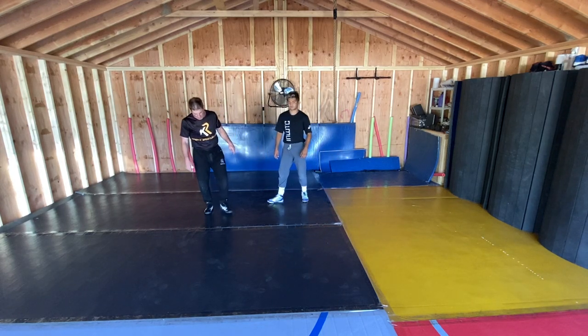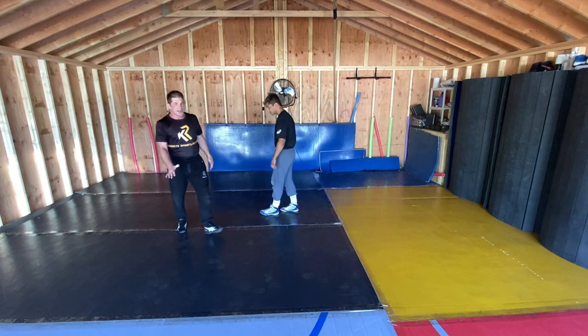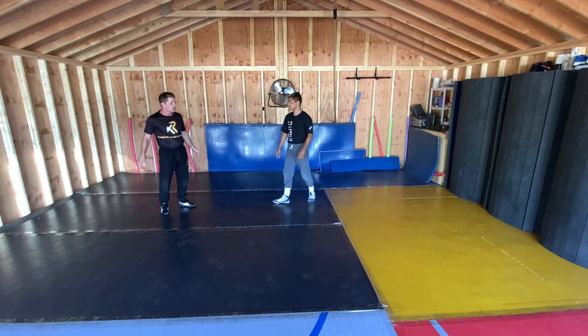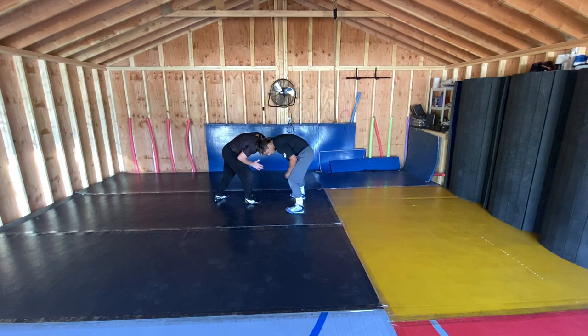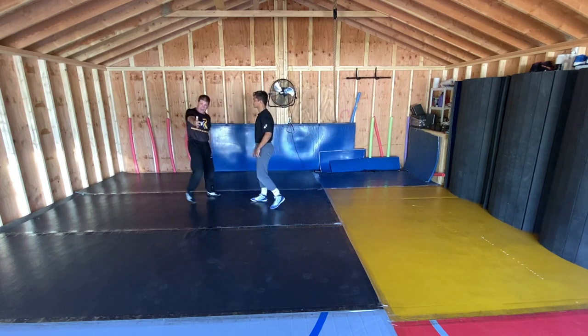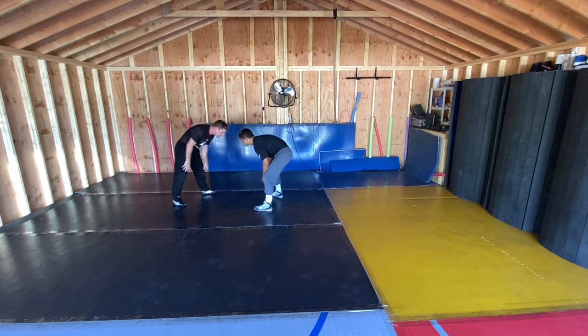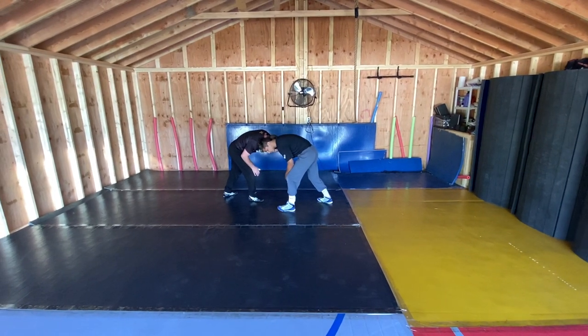Coach Roberts here. We're going to work off the inside tie, and that head pressure is critical. When you go and capture that tie, make sure your head's down there. We're not up here ear to ear doing the double collar — my head is down, I'm moving into the guy and catching right here.